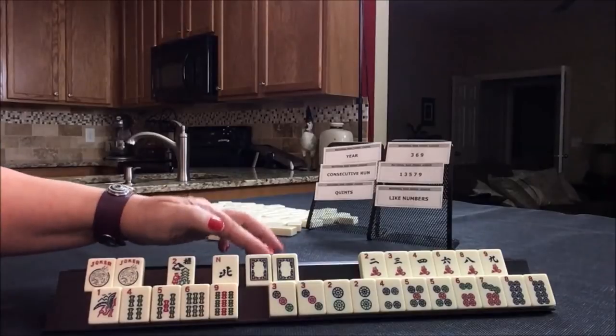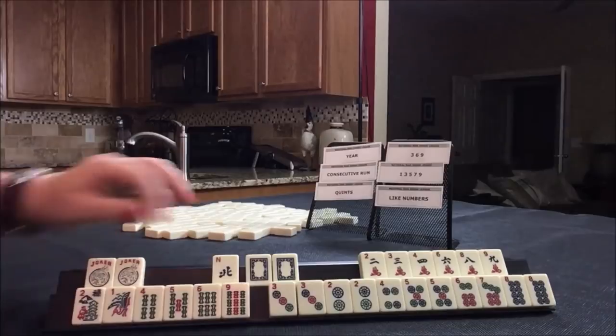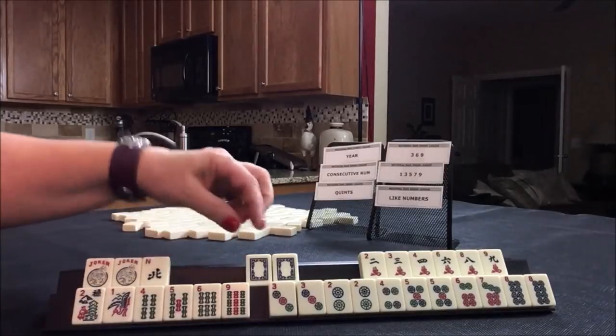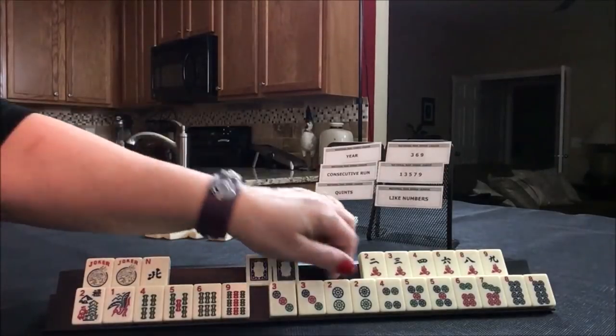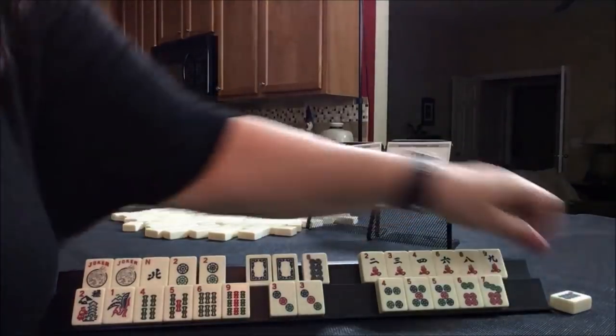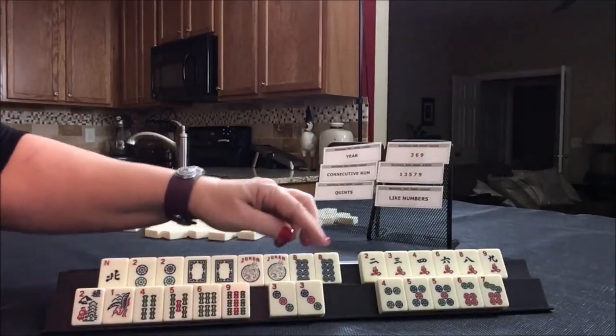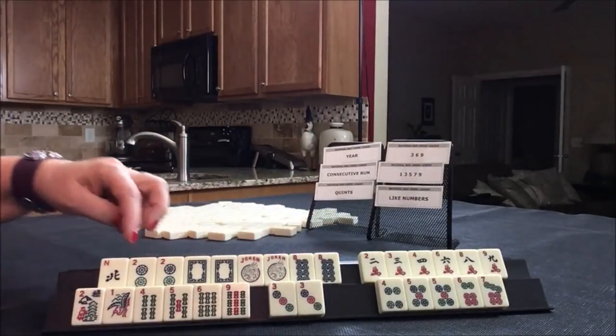For this hand, I think we could do a year hand for sure. Let's put the flower down here. There is a year hand with wins, and we do have twos and eights, and even some jokers.